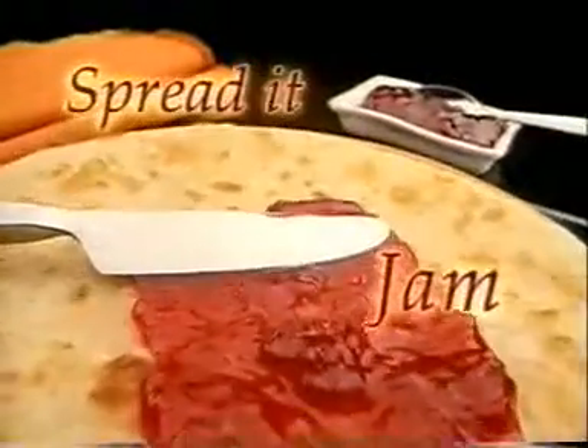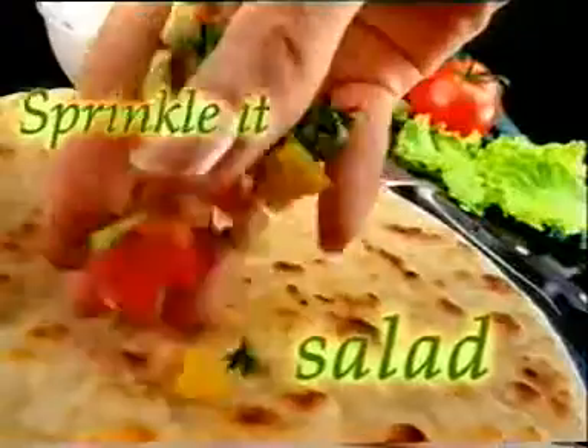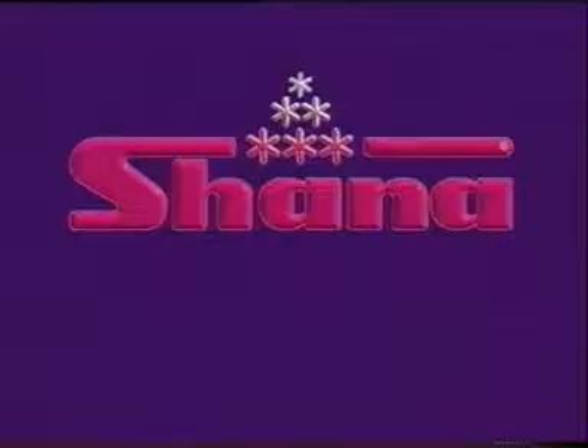Top it, or spread it, Shana Paratha. Sprinkle it, or wrap it, Shana Paratha.